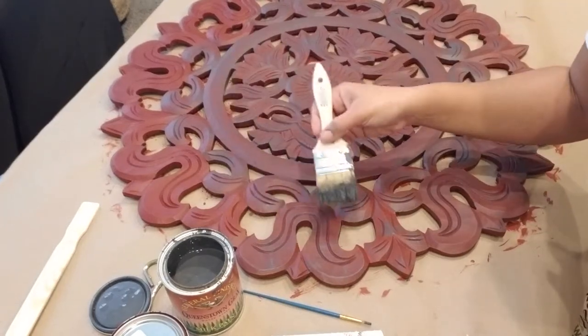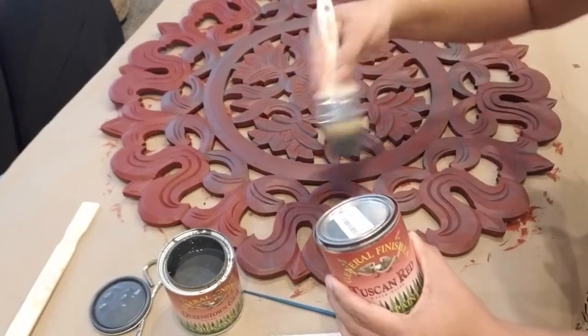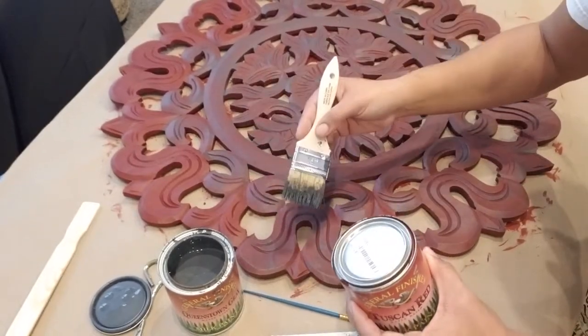If, for whatever reason, you put too much paint on, you can always go back to your base coat after it dries and lay more base coat on there and start over.